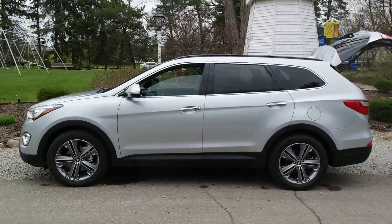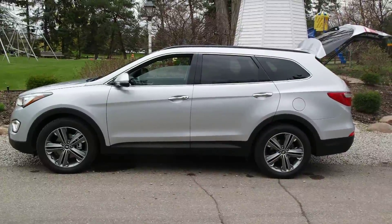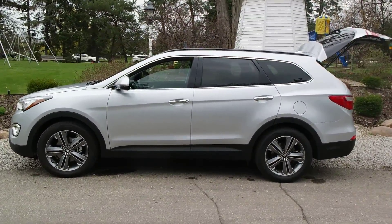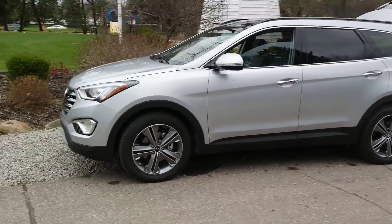Hey everybody, this is Dave with 2 Wired 2 Tired, here today to show off the 2016 Hyundai Santa Fe. This is the Limited Ultimate all-wheel drive version, and we are just very impressed and very happy with this car.